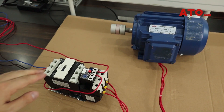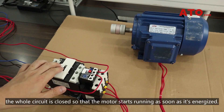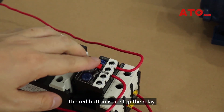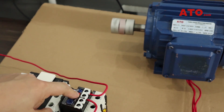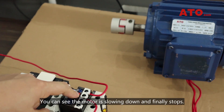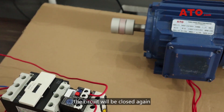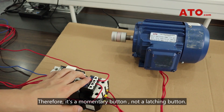Let's see how it works. Switch on the power and since we chose normally closed contacts, the whole circuit is closed so that the motor starts running as soon as it's energized. The motor is slowing down and finally stops. However, once the button is released the circuit will be closed again and the motor will be energized and running again. Therefore it's a momentary button, not a latching button.